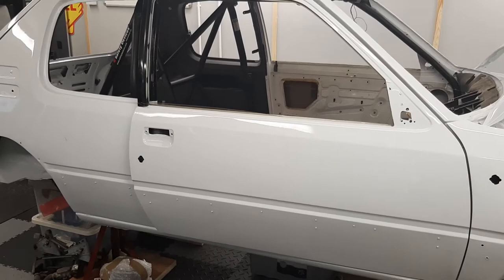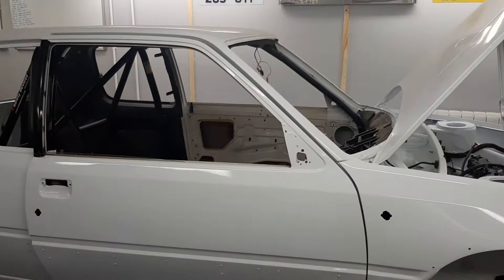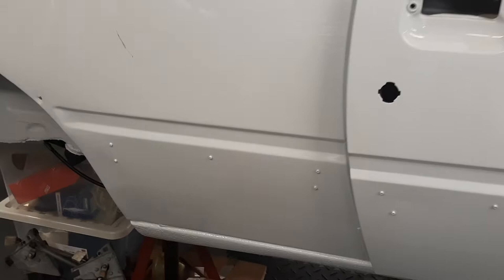I'm still struggling to find an editing program to use, because you guys don't want to watch me sit there for eight or nine hours going backwards and forwards. That's what's holding us back at the moment — finding an editing program. We've had the sump guard on, the tank guards are all on.